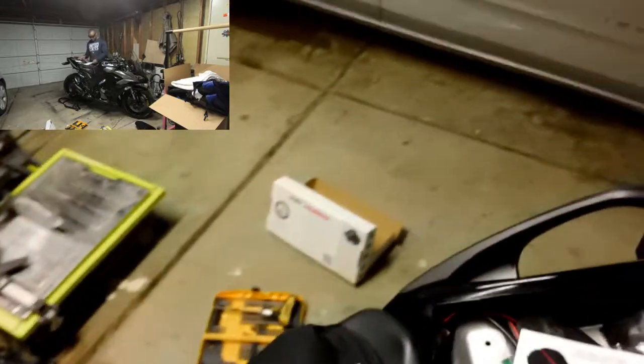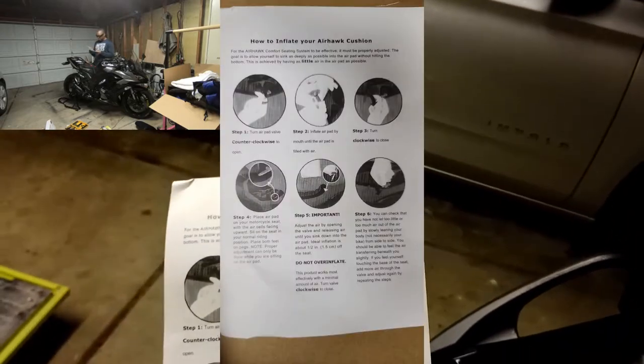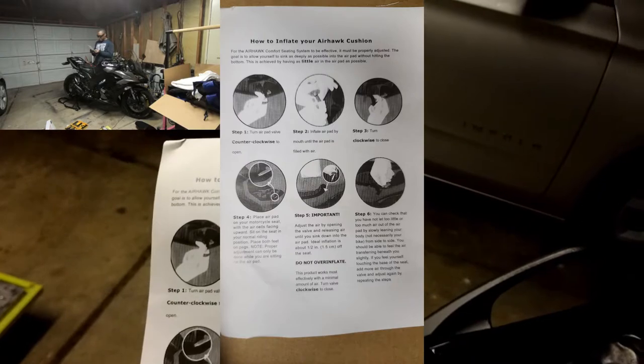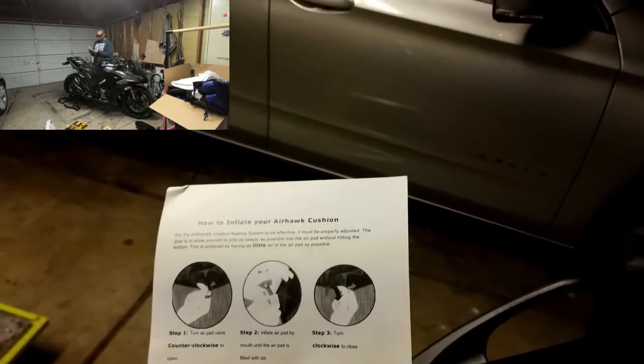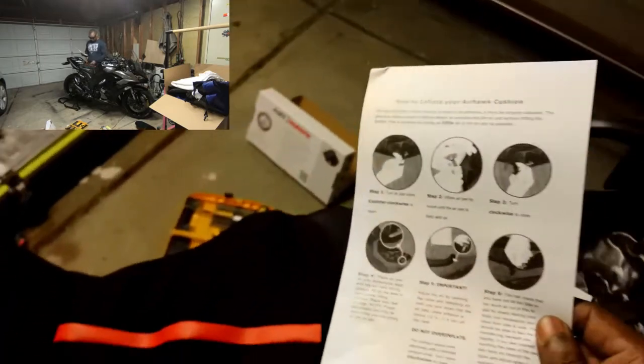Okay everybody, we are now in the garage. I have read the applicable instructions for this Airhawk — easy, actually. The instructions basically say: take it, blow it up, sit on it, see how it feels. It works best with as little air in the pad as possible. At the end of it you should only be about a half inch off the seat. These pads are super expandable.